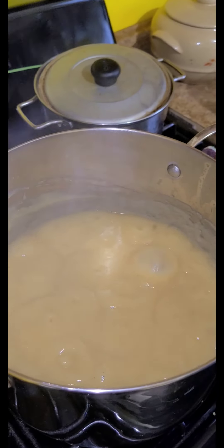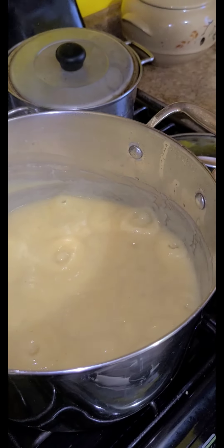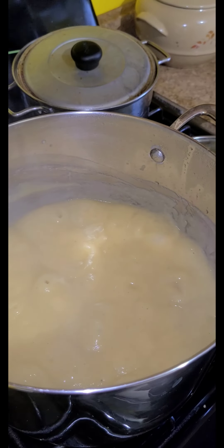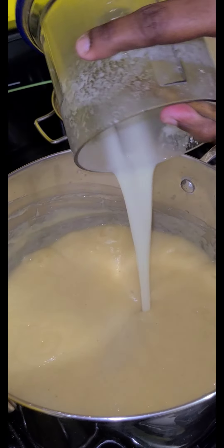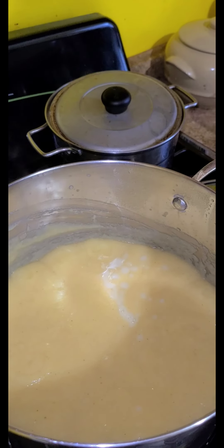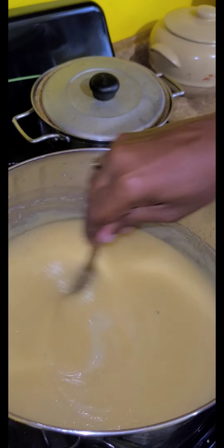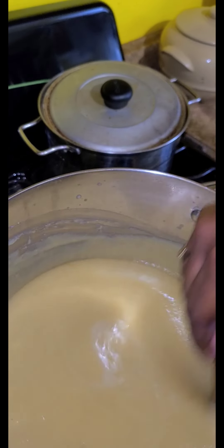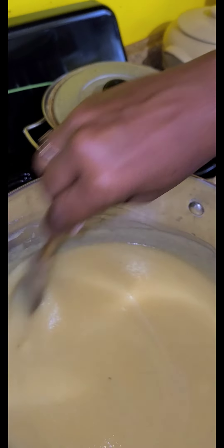Okay, it's all cooked now. We're going to add in the pineapple with the coconut milk. This is the coconut milk — we're going to add it with the pineapple inside of it and stir it. So this is the cornmeal with pineapple and coconut mixed in.